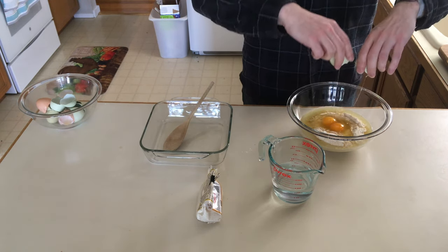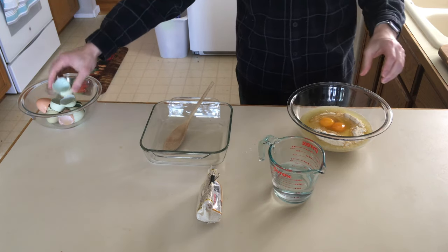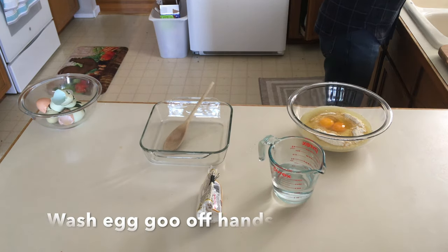That's our egg recycling bowl. We actually grind those up and mix them into our garden — that adds nutrients to the soil. That beeping means the oven is ready.